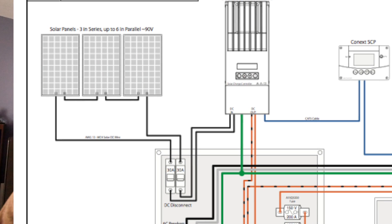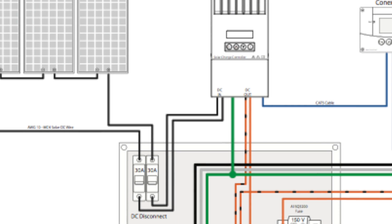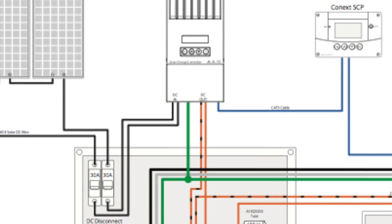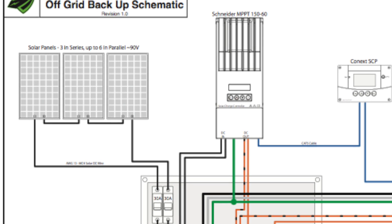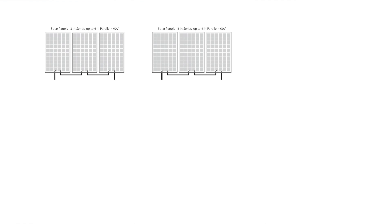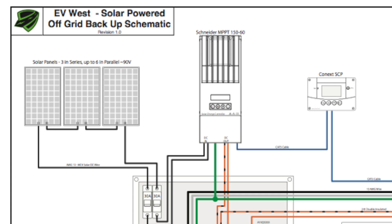The first thing you'll see on this diagram are three solar panels connected in series. These are 250-watt panels, 30 to 40 volts each, so connecting three in series produces about 90 to 110 volts. Those go through 30-amp fuses into the Schneider MPPT 150-60 solar charge controller. Michael actually has nine panels, and the way you connect nine panels is to parallel sets of three for a total of nine. He has plans to double that to 18 panels on the roof. From the charge controller DC out, it goes through a 200-amp, 150-volt fuse.